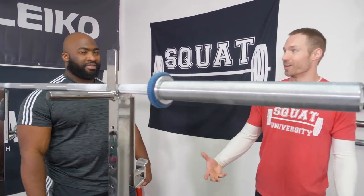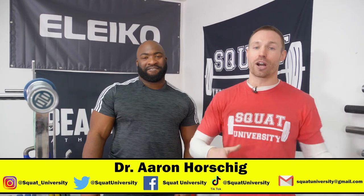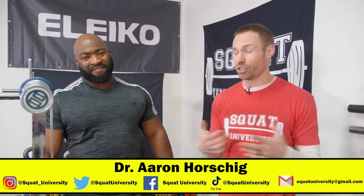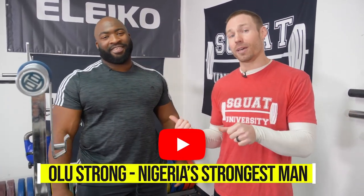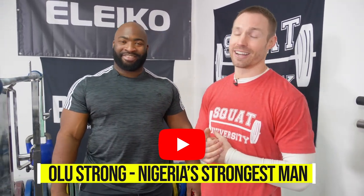I just added something to my arsenal. There you go! Thank you. So guys, thank you for checking out today's YouTube video. If you're enjoying the content, please subscribe to the Squat University channel, share this video with your friends, and also subscribe to Olu's YouTube channel — he's got some awesome content on there as well. Until next time, happy squatting.